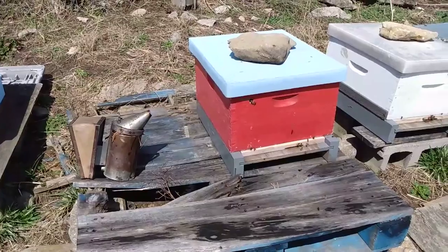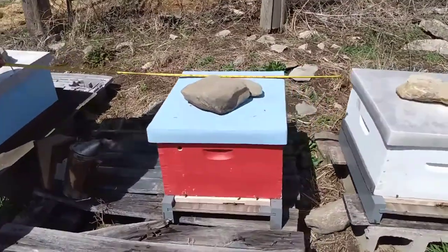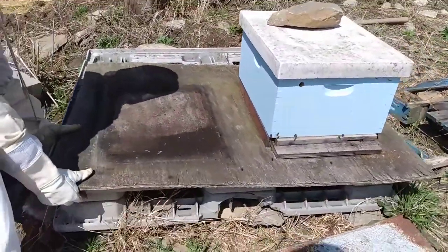You can see that the pallet is pretty broken, and it's becoming unstable and unsafe. The first thing we do is measure to make sure that we have enough space for our new pallet floor.